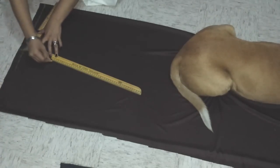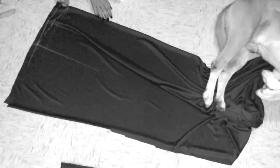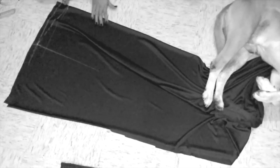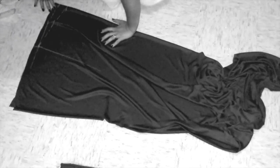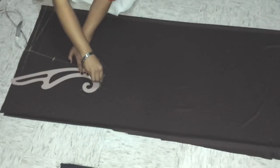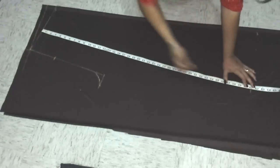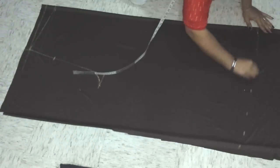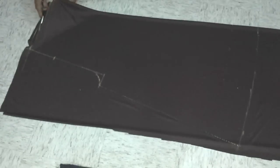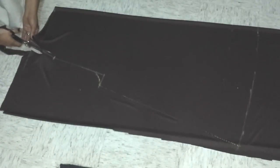Now, the crotch area. I am tracing my crotch area, and now I am marking the length of my band. Transferring the same length all over the bottom part, and trace it. Now, cut it.